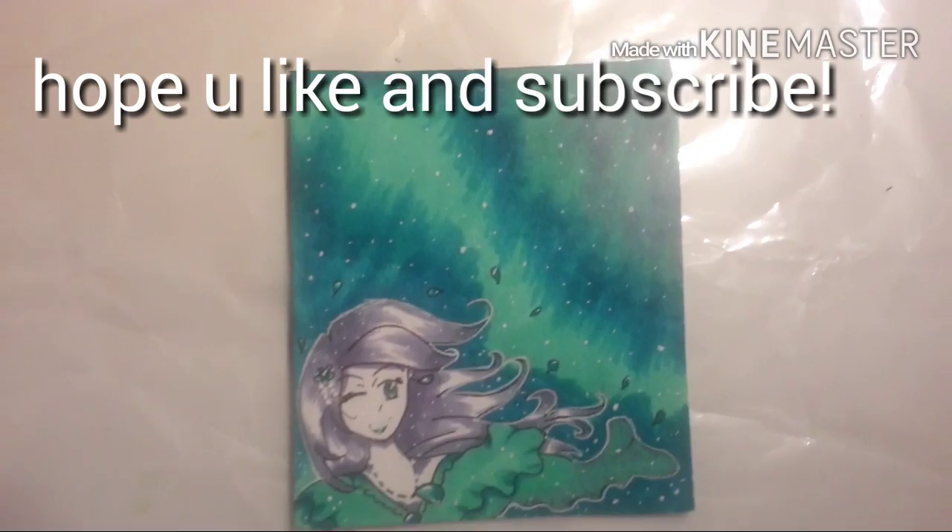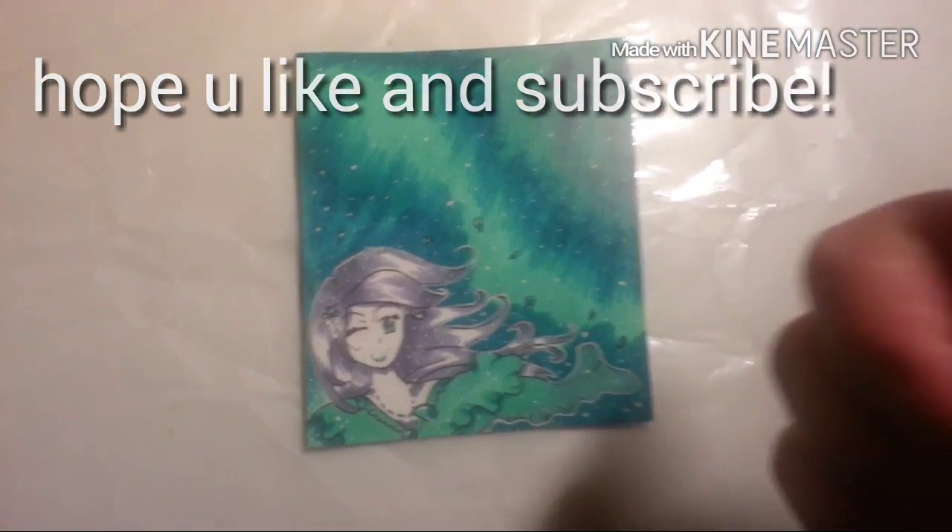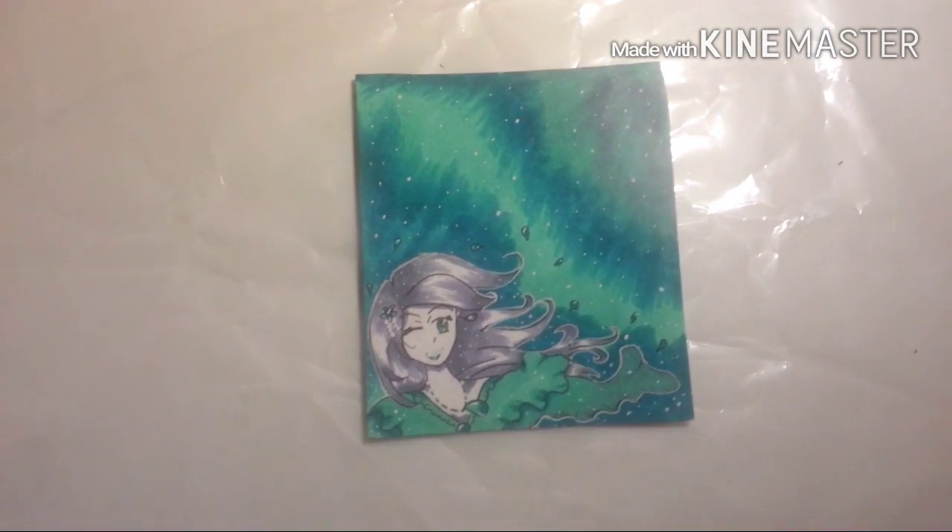I'm tired from doing that last night. I hope you guys like it — subscribe, and you guys can comment and I'll answer. Have a wonderful day or night!